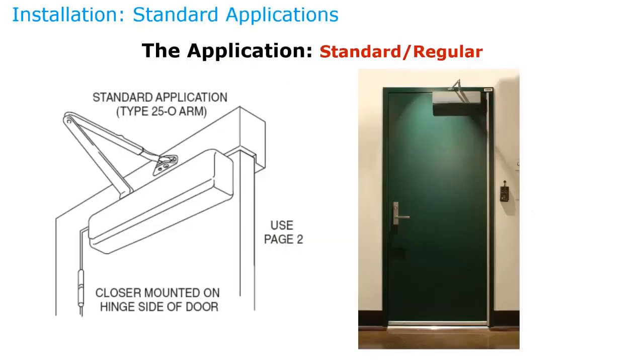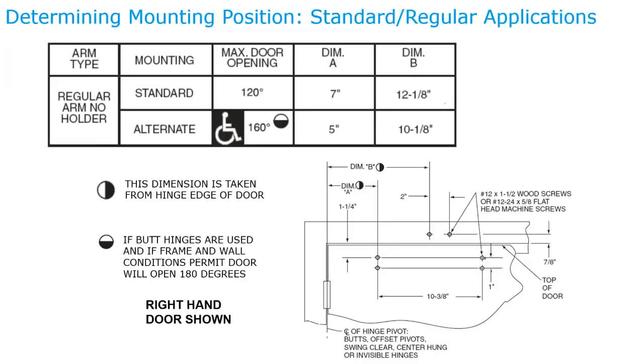Now we'll look at a couple of applications where problems arise. Starting with a standard or regular application — when installing, it's very important to know how far the door will be allowed to swing open. In standard mounting, maximum door opening is about 120 degrees, while an alternative mounting allows up to 160 degrees by changing where the door closer is mounted on the door and where the arm attaches to the frame — those are dimensions A and B.